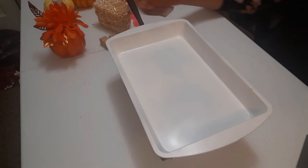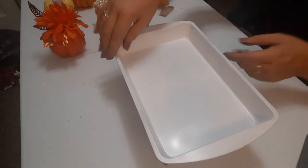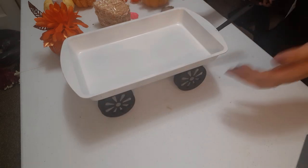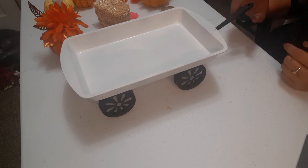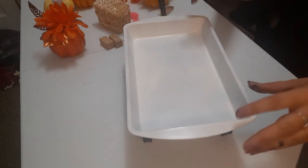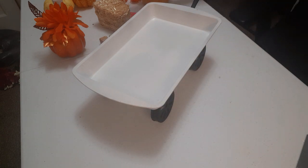You have your handle to move the wagon and all of your wheels are on. This is what you have, and now you can choose however you want to style your wagon.